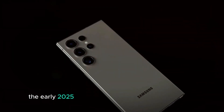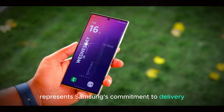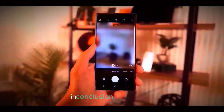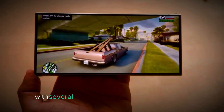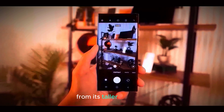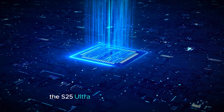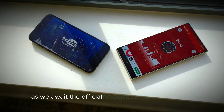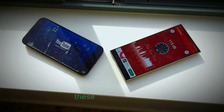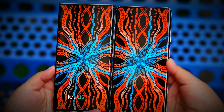Overall, the early 2025 announcement of the Galaxy S25 Ultra represents Samsung's commitment to delivering advanced technology and user experience. In conclusion, the Samsung Galaxy S25 Ultra is shaping up to be an impressive device with several notable design changes and features — from its taller, narrower, and thinner profile to the convenient placement of the S Pen — promising a refined and enhanced user experience. As we await the official announcement, these leaks and rumors give us plenty to look forward to. What are your thoughts on the Galaxy S25 Ultra? Let us know in the comments, and don't forget to subscribe for more updates!